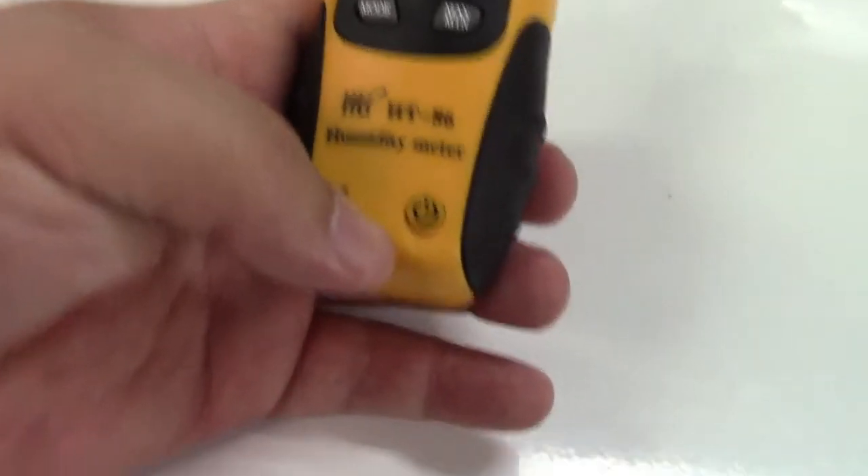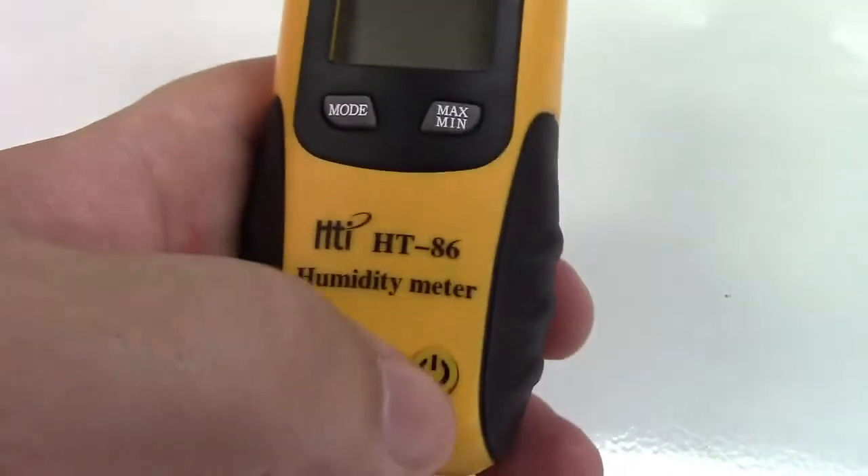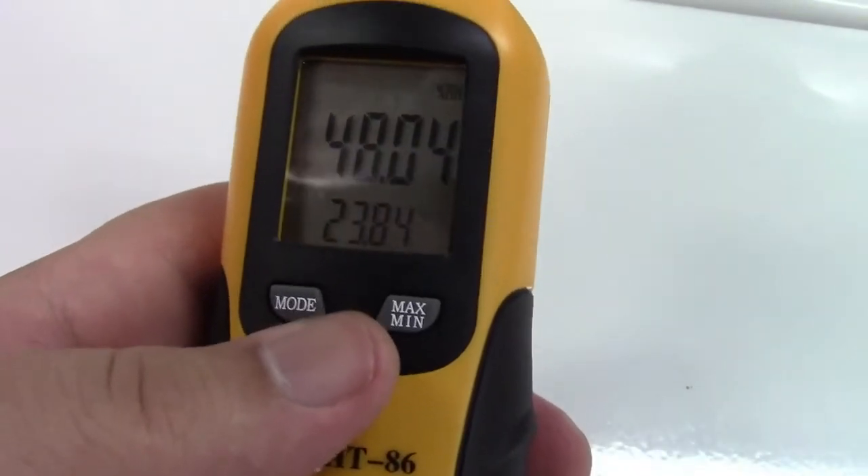There's three buttons for very easy operation: a power button, mode button, and a max min button. We'll press the power button, the display comes up, and we're all set.